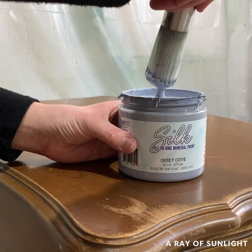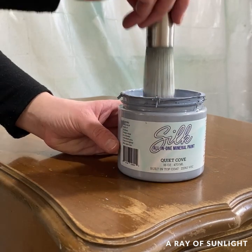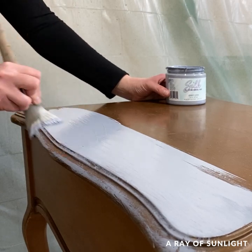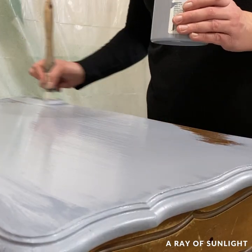I used this round brush from Zebra — it is my favorite budget-friendly brush because of its shape. It can easily paint flat surfaces, but it also paints curves and details much better than a flat paintbrush does.